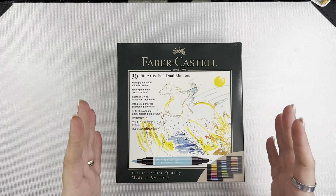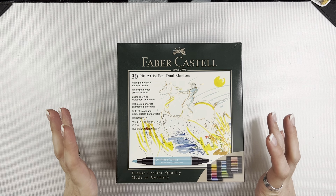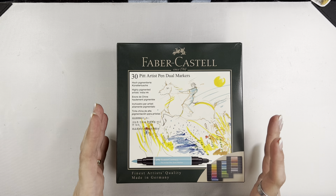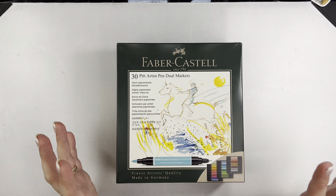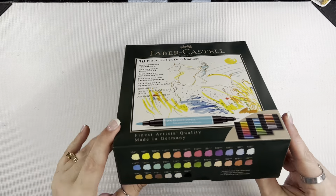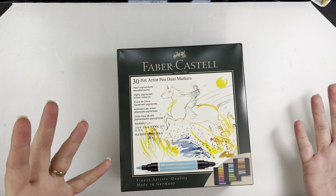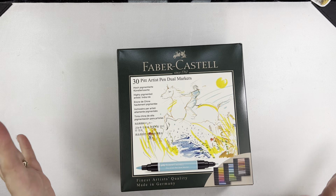These are highly pigmented ink. They are India ink but they are water-based. So what that means is there are some techniques that you can do while they're wet, but once they're dry they're permanent, which is great because you can do layering and all kinds of fun things. I'll lift this up — you can kind of see the 30 colors. Again this is the box that I bought, but you can buy them individually if there's just a color you might want to try, like even just plain black to see how that works for you.